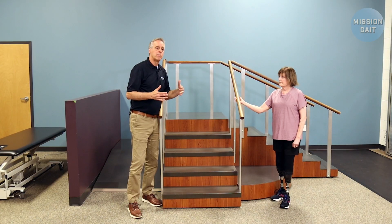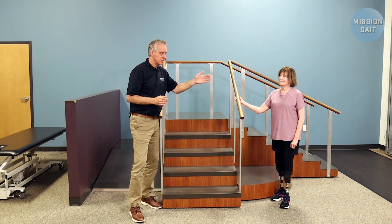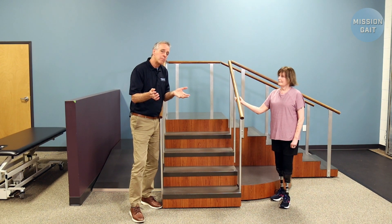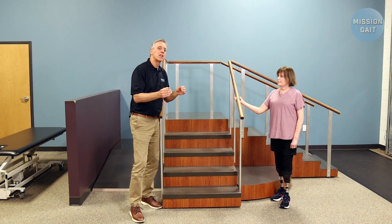The last thing we're going to look at is bilateral above the knee. We don't have that patient available today, so we're going to use Stephanie and have her help us by assuming those knees were fixed — because on an above-knee amputee going up and down steps, the knee is going to have to be fixed on the way up. And unless you have a microprocessor knee or a hydraulic knee, it'll have to be fixed on the way down too. So we're going to show you that, because that's the lowest level.